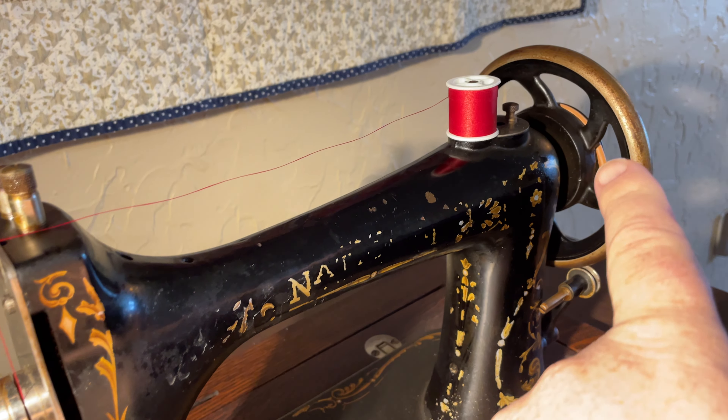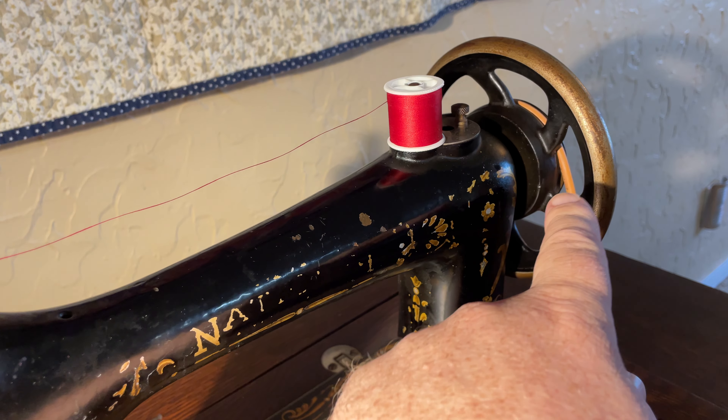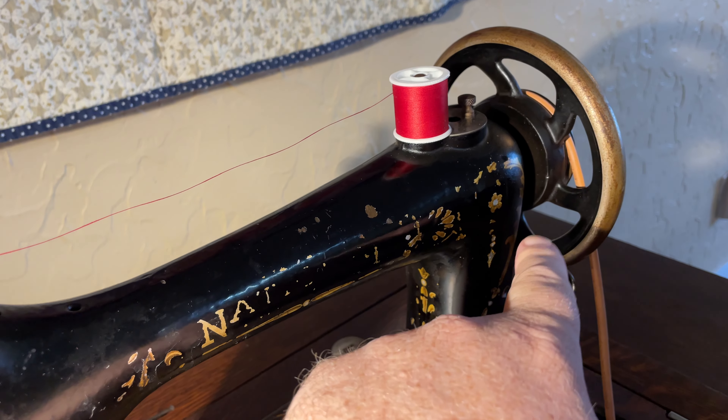One thing I think is cool is the way these are shaped — it makes it look like it's in motion even when it's not moving. Take a look at this beautiful stitch. I've got two different colors of thread here, and you can see how well the tension on here is balanced.